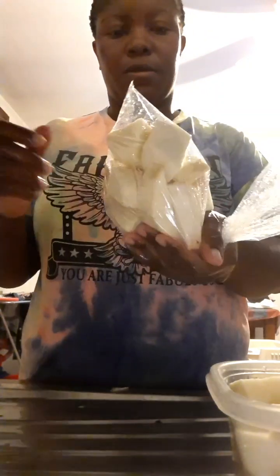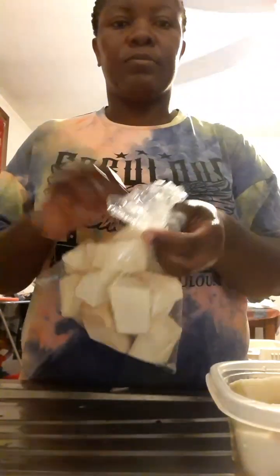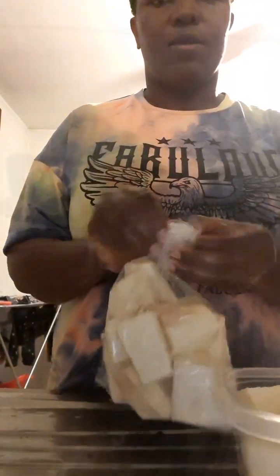Just stick around. So this is the yam that is remaining — I also peeled it and I'll be putting it in my freezer, because if I leave it like that it will spoil. This is how I preserve my yam.